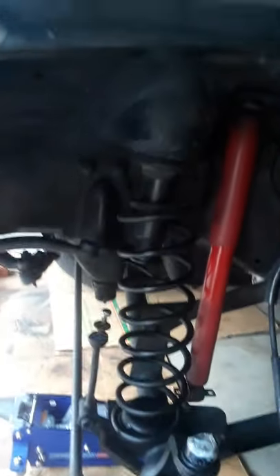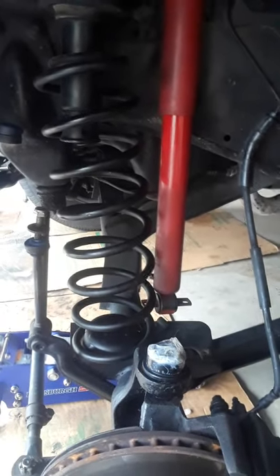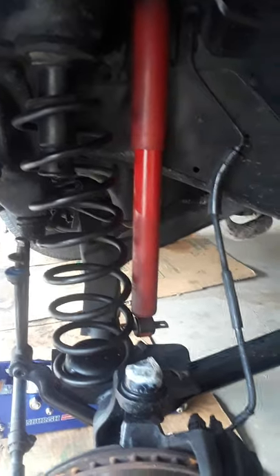Hey guys. Installing a two-inch spacer — oddly these are plastic. It's going to raise it up two inches so I can put some 31s. We wore out too quick, so I'll put nice tires on there and get an alignment. That way the treads won't wear as fast because it has thicker treads, and they're the same price as the regular tires, so I think it's a good idea.